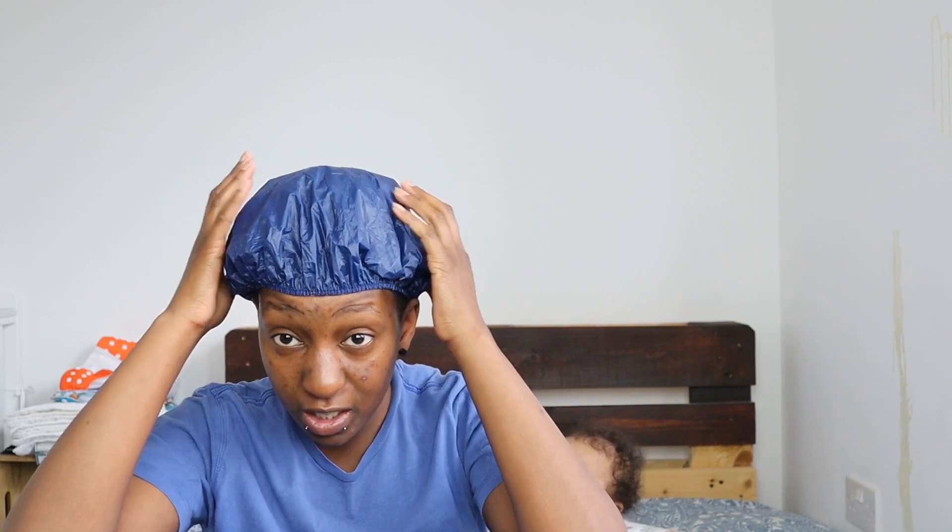I'll put this shower cap on because I don't have any cling film. We'll be back in... it says 10 to 30 minutes. I think I should leave it to 30 minutes because my hair's so dark, so I might extend it. I'll check in 15 minutes and then I'll check again.